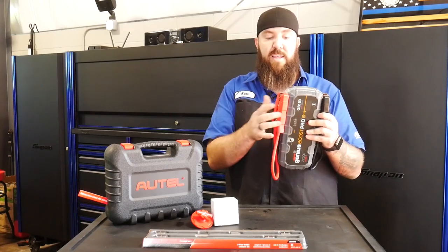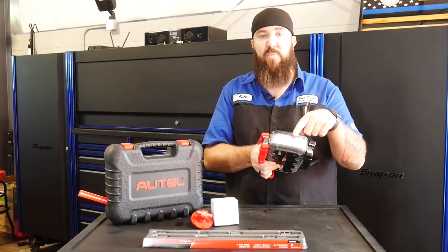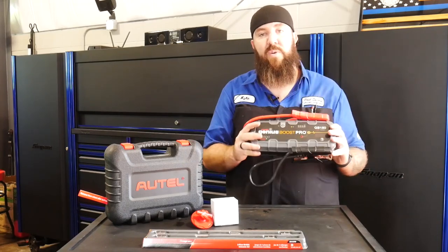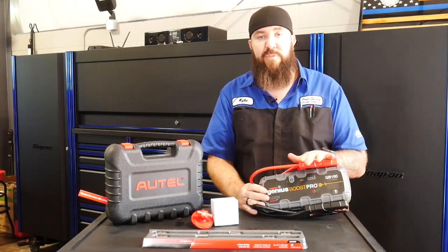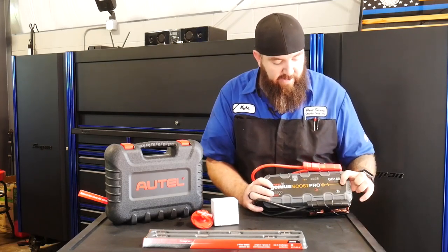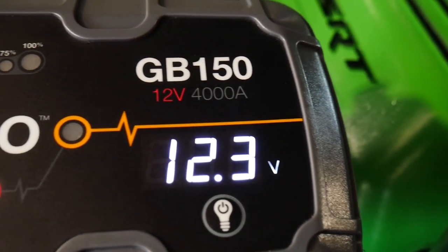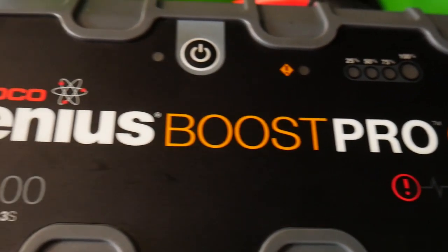On the very end it does have a 500-lumen lamp, though how many of you are actually going to use that — probably not many unless you're on the side of the road. The cool thing the GB150 offers that the GB40 and GB70 do not is a small LED indicator on the side. When you hook this thing up to a vehicle, it gives you an LED indication of exactly what the voltage is on the vehicle you're going to be jump starting. Works great.